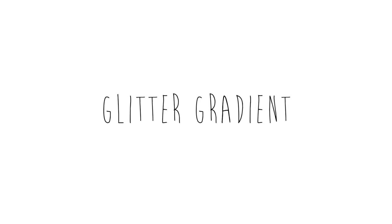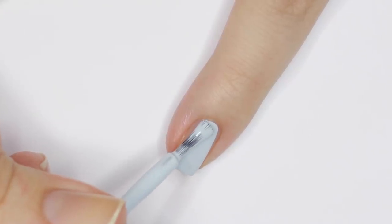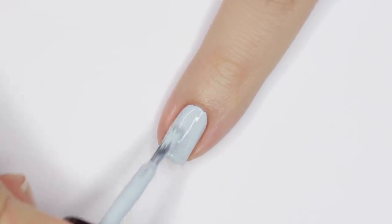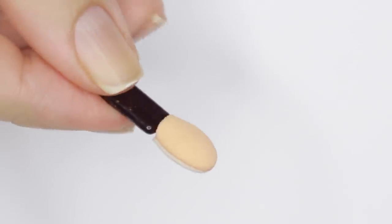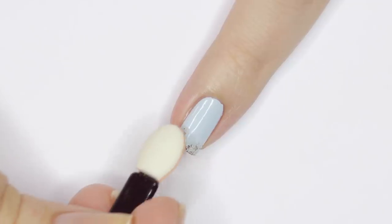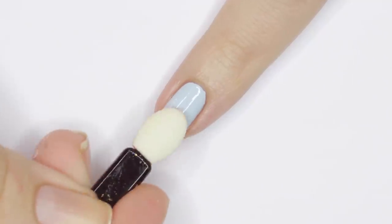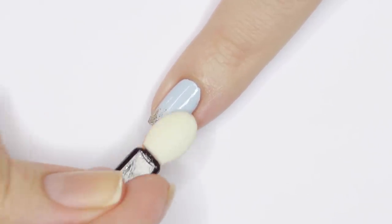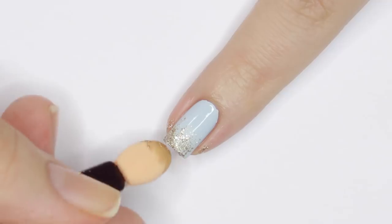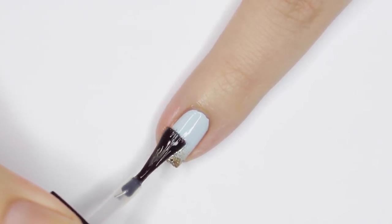For the first design I'll be using an eyeshadow applicator — I always get these when I buy an eyeshadow palette and toss them into my nail art drawer. My favorite way to use them is for a glitter gradient. Begin with a base color of your choice; I'm using a light blue from Zoya. Apply some glitter polish to the applicator and wait a second or two for the sponge to absorb the extra clear polish. Pat the sponge over the free edge of the nail, focusing most of the glitter on the very edge and breaking it up as it goes up the nail. Apply a little more polish just on the edge to make the glitter most dense there. Finish with a generous layer of top coat and that's it.